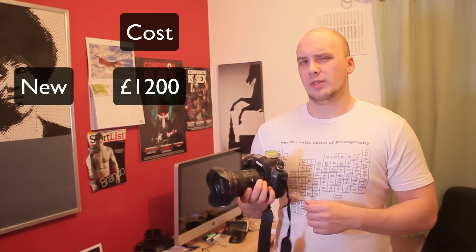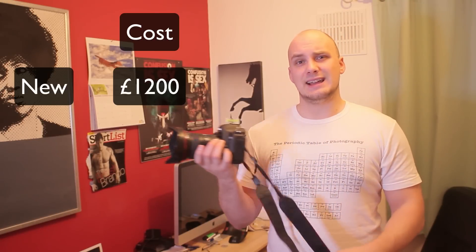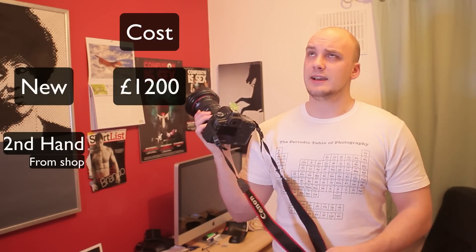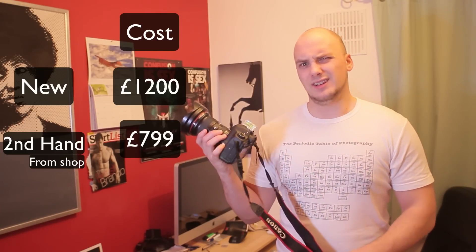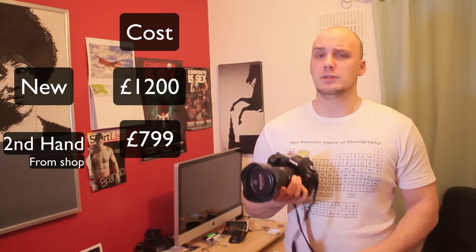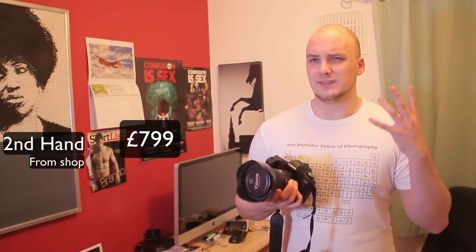To buy it new it's around about £1,200. However, as you know me, I like stuff which is second hand or cheap, and this was second hand — £799. It's still not a cheap lens even second hand, but it's working absolutely perfectly: no scratches, no dust, nothing inside. I guess that's what you get with an L series lens.